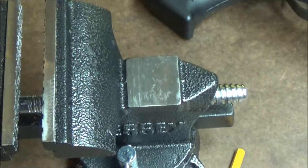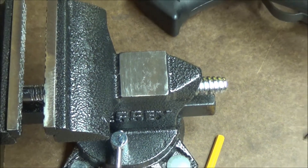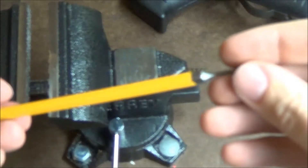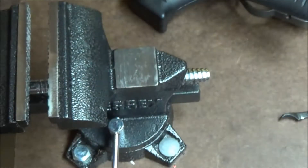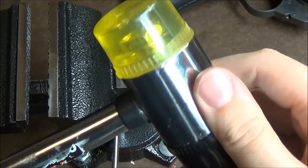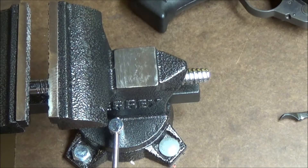Swing on over here to the vise. Tools required: you're going to want a 1/16th punch, some kind of rubber mallet or mallet hammer. A vise helps a lot.